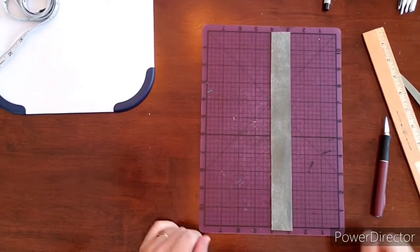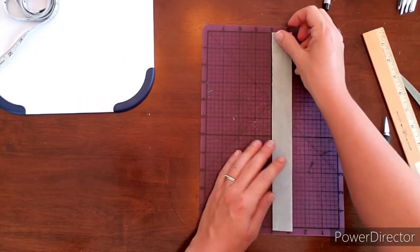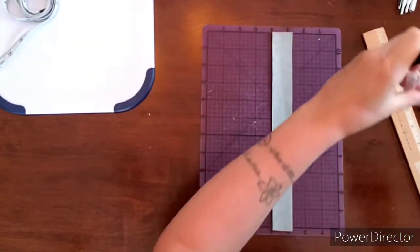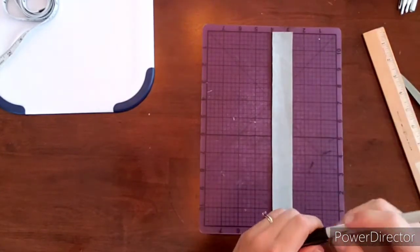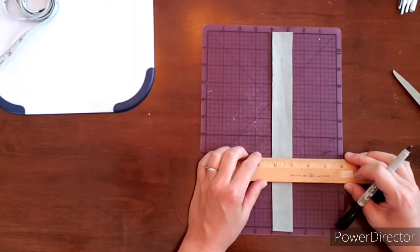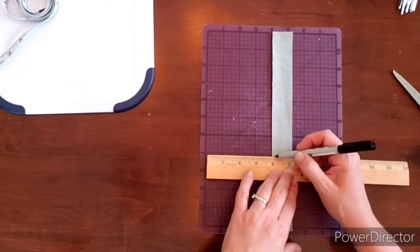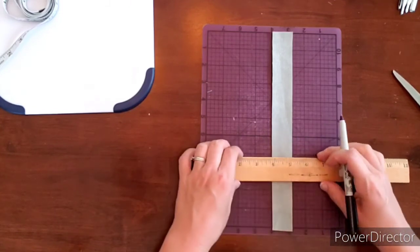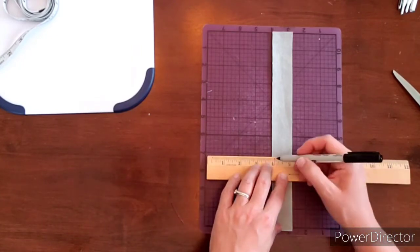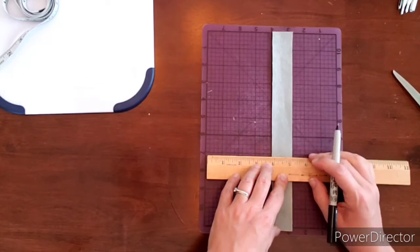Now I'm going to divide the leather up. I'll flip it over to the back side and line it up with my mat. I'm going to use a sharpie to make my marks on the back. I ended up with a little less than an inch and a quarter, so I'm just going to do an eighth of an inch on each side — an eighth above and an eighth below — so there's the middle.